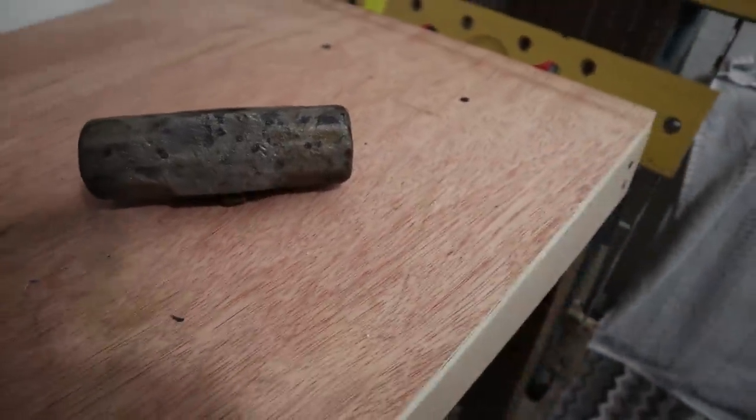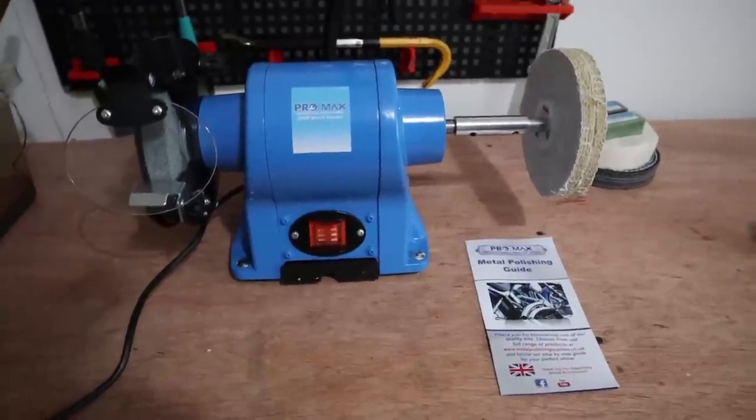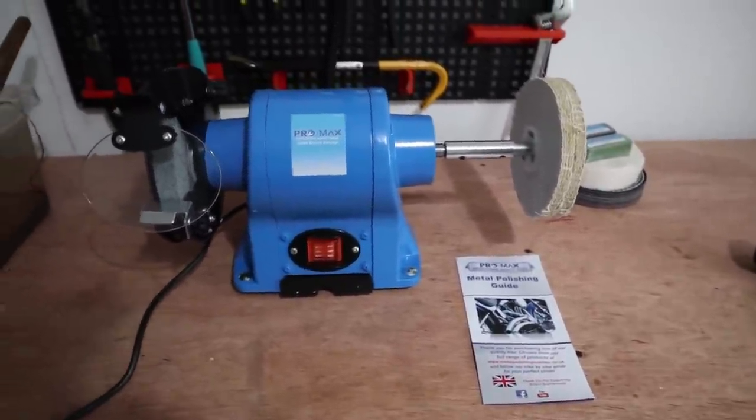Now I'm going to get the angle grinder on it and use different grade discs to get it right. Then I'm going to use this metal polisher from Metal Polishing Supplies UK Limited and give it a polish up to see how shiny we can get it.